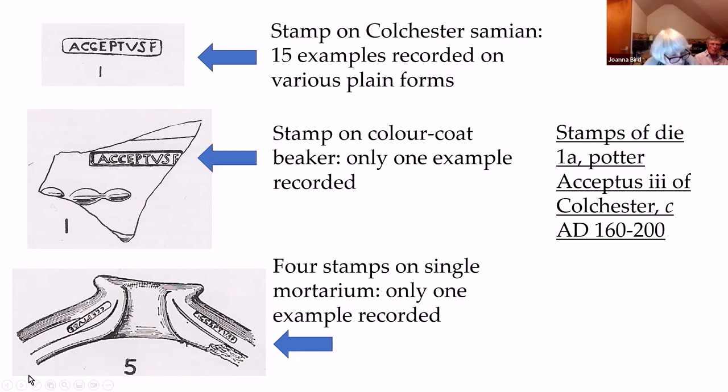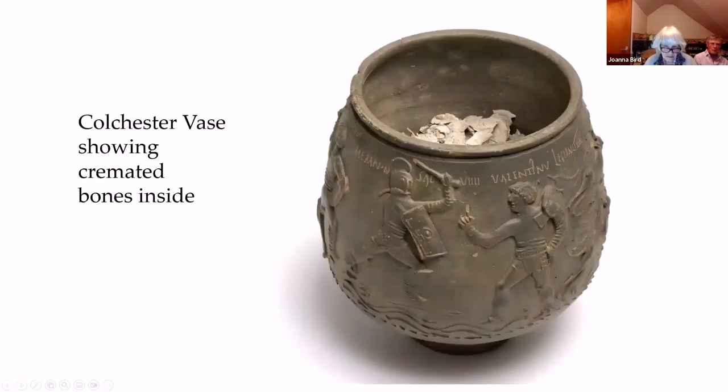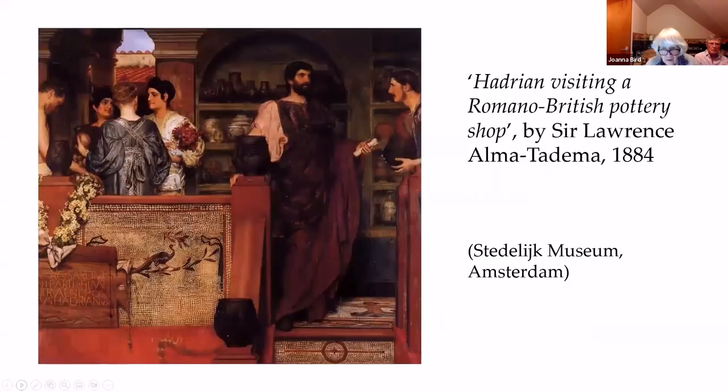Finally, a curiosity. Here are the bones inside the vase, showing how well they survive despite not only having been in the ground for a long time but also having been in the museum for over a hundred years. A painting by Alma Tadema shows Hadrian in a Romano-British potter's shop — and he has the Colchester vase prominently displayed by his elbow. Thank you.